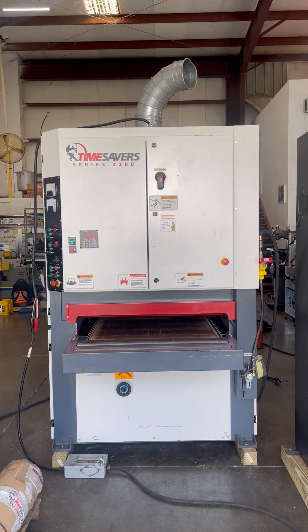We're going to run a brief demonstration video of the machine today. We're going to start out by opening and closing the table first.